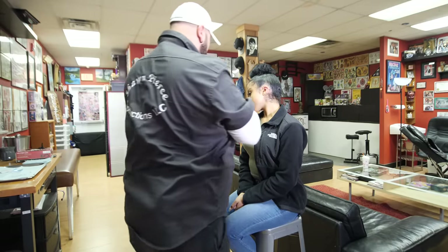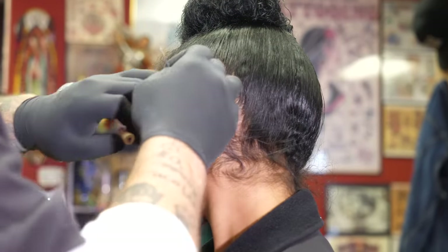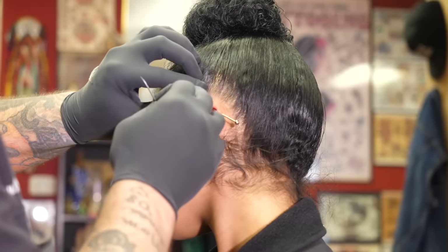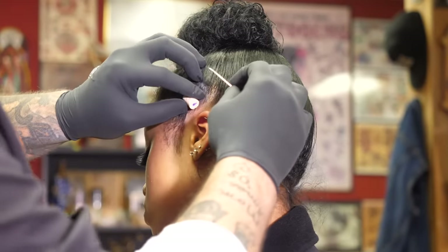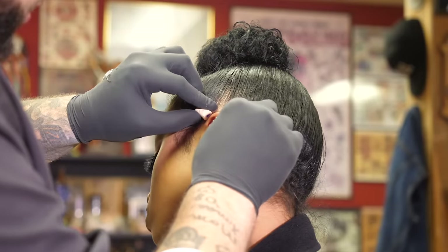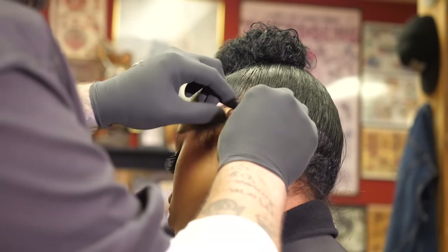Now we're gonna make the second hole, which is in the forward helix. Just another bit of advice — if you're coming to get your ear pierced, make sure you keep your head tilted a little bit and bring a hair tie with you if you've got a lot of hair. Big breath in, big breath out — good job.